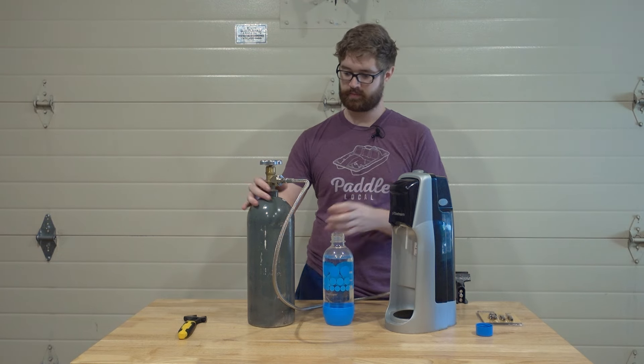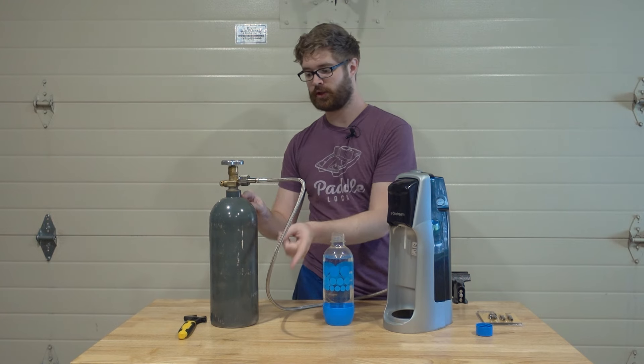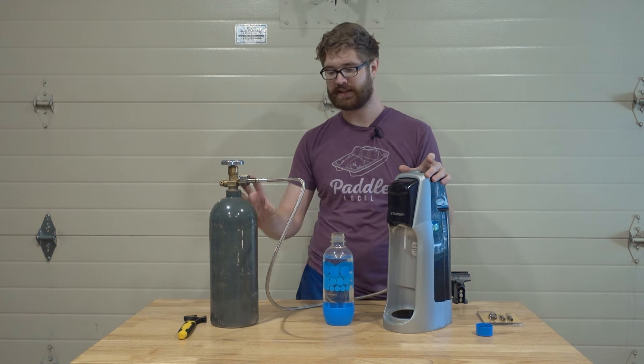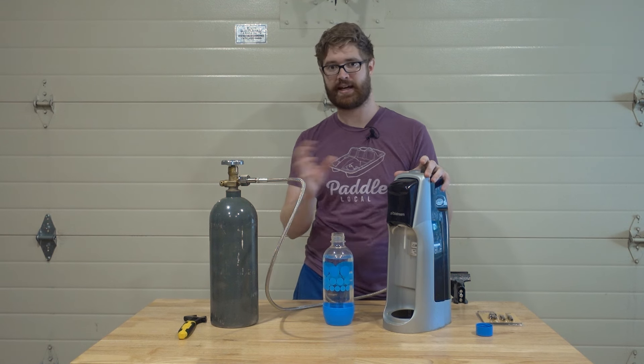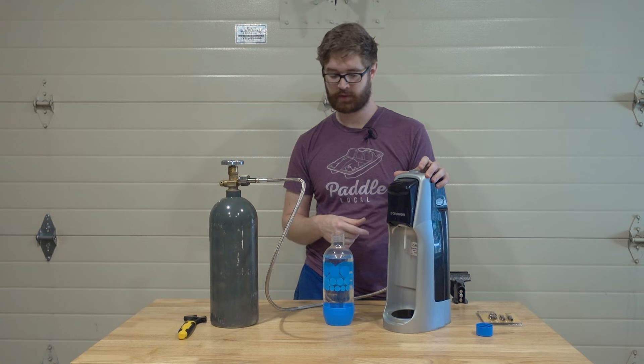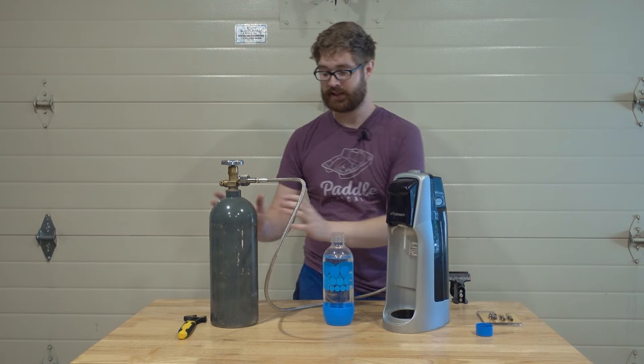This system is food grade all the way — you have a food-grade tube and food-grade gas going straight through your SodaStream. There's a lot less transfer of gas with this system than with the previous system we were talking about.